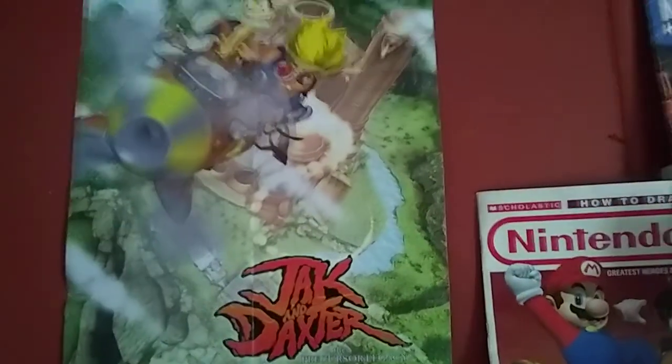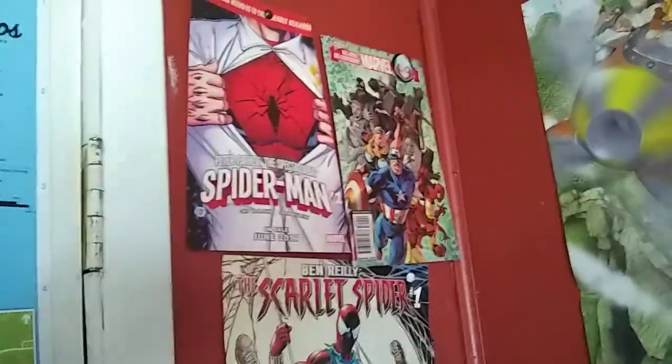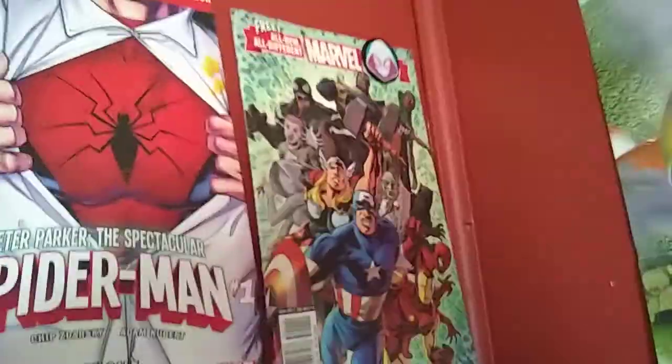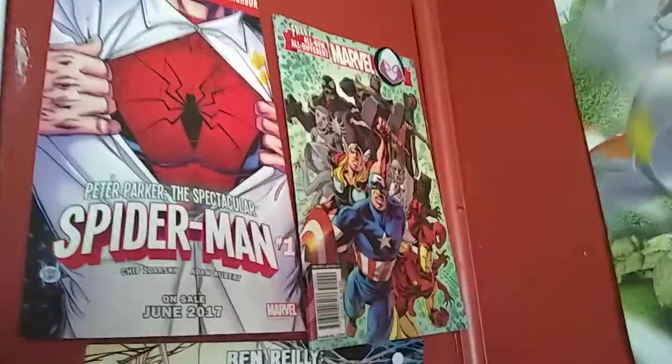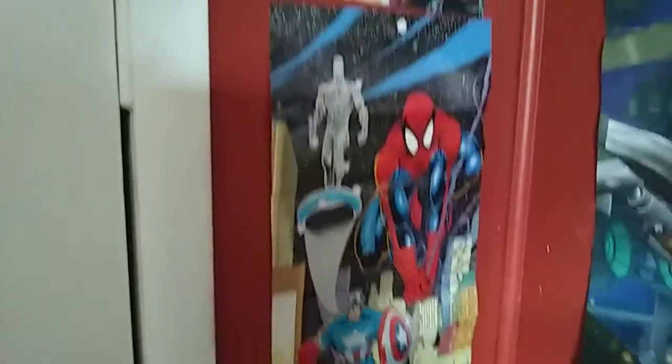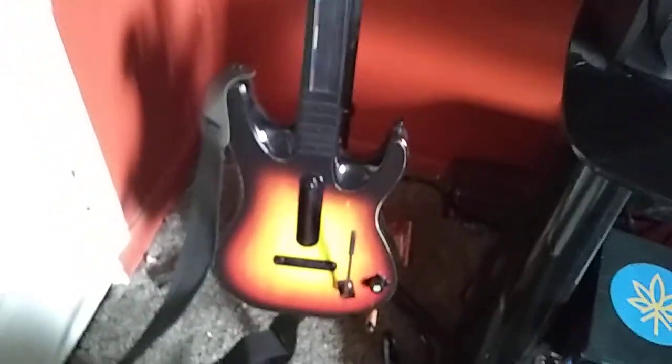Next up is my Ratchet and Clank poster, as well as my Jak and Daxter poster. My Marvel posters — a couple Spider-Man and one poster with a few Marvel characters on there. Pretty cool. As you can probably see, the Spider-Gwen pin to hang it up. Then down here I have my Guitar Hero World Tour guitar. Such an awesome guitar.